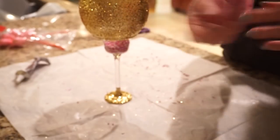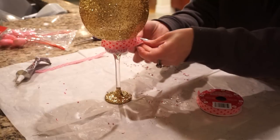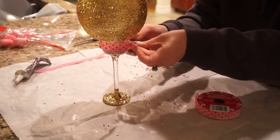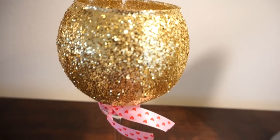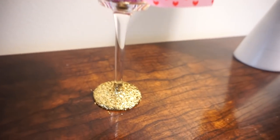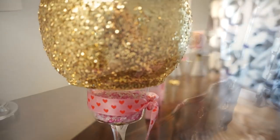I added some ribbon I had on hand from last year. You can see how it looked with just the beads — I think I like it a little bit better with the ribbon. Regardless, I'm really happy with how it turned out for a couple of bucks. You can put a flameless or battery-operated tea light inside, and it lights up really pretty through the glass at nighttime. It added the perfect little touch to that area.